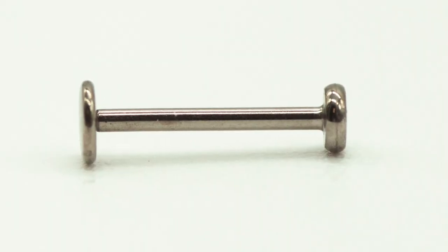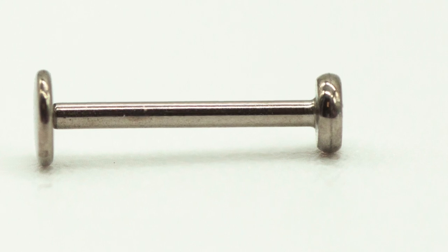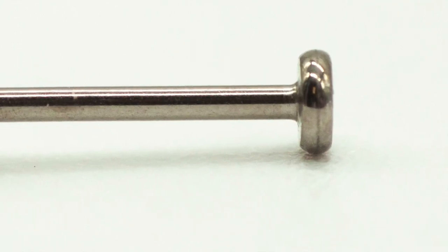We don't want there to be any nicks, scratches, or imperfections — we want the surface to be really smooth and well polished. If it's not, there could be areas where bacteria and debris could collect on the surface of the jewelry that could cause issues healing. If the surface isn't perfectly smooth, as we live our lives, our jewelry is going to move around in our piercing.